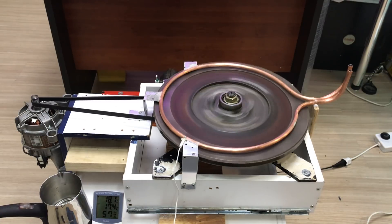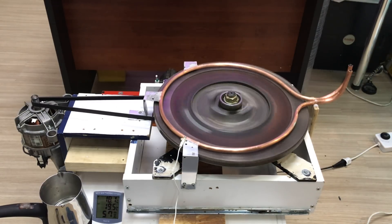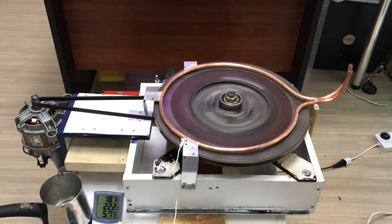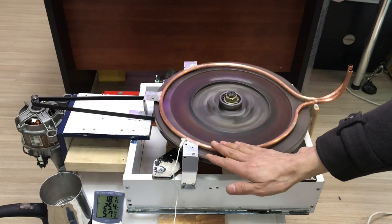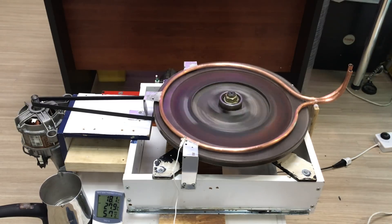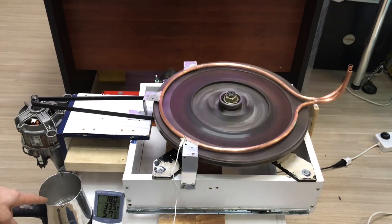Bu kısma dikkat etmenizi istiyorum. Su çıkışımız buradan olacak arkadaşlar; su kaynadığı zaman buradan yukarı doğru fışkıracak. Diğer yandan su kaynamaya başladı.